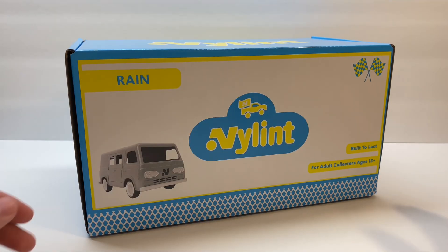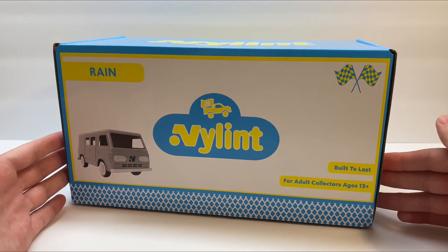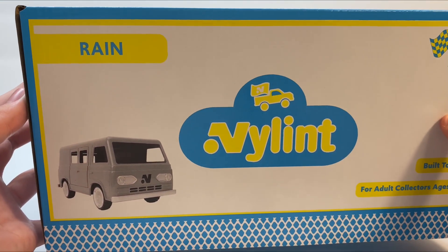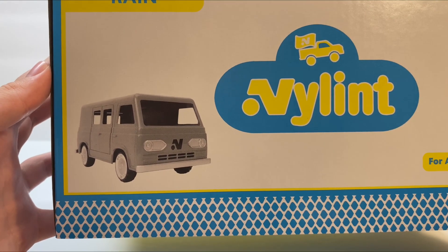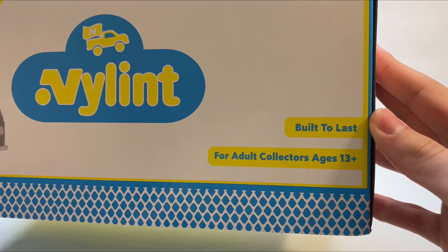It appears that other than the name and the pictures here of the Rain Van, everything on this box is exactly the same as it was on the Sunshine. First here on the front, we can see the all-new Nylint logo, and it says up here in the corner that this one is the Rain. Just like on the Sunshine, we have the little picture of what it looks like in the corner, and it says over here that these are built to last and are for adult collectors, ages 13 and up.